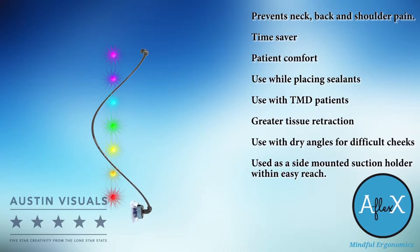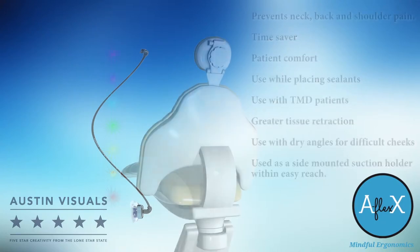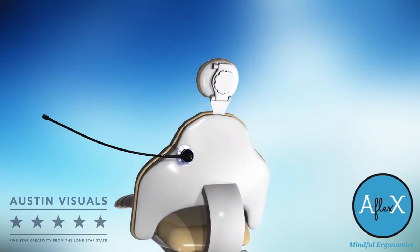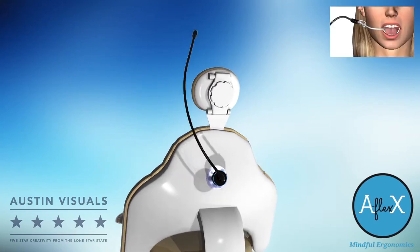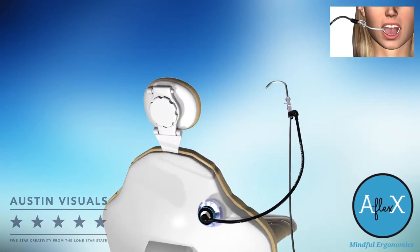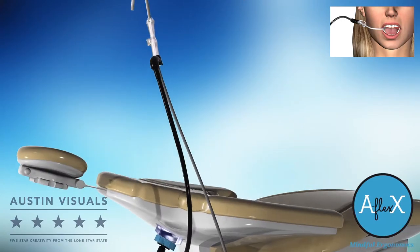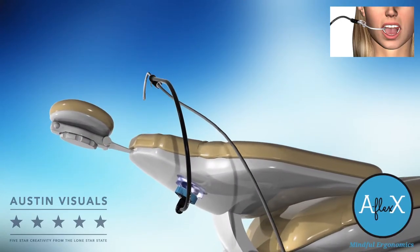It's economical and simple to use. The AFLEX installs in just minutes and can be used from the patient's left side or right side according to your preference. You can choose to approach the patient in a sitting position or a reclining position. You make the decision that is right for you.